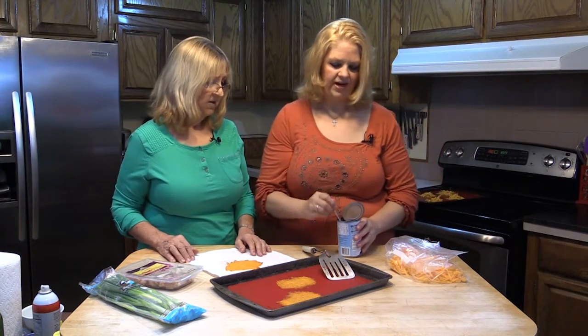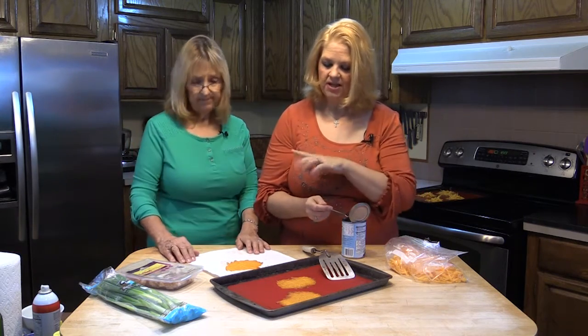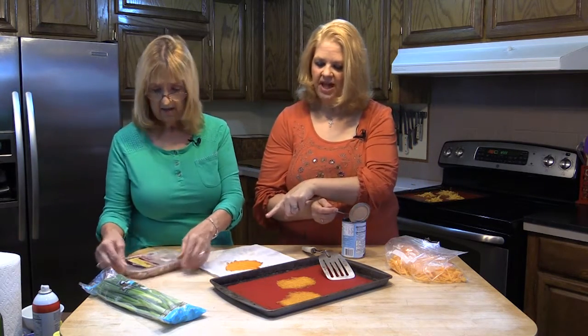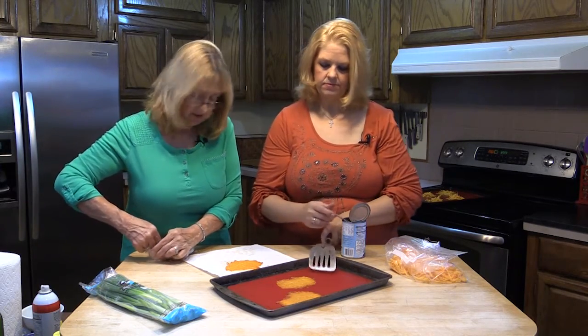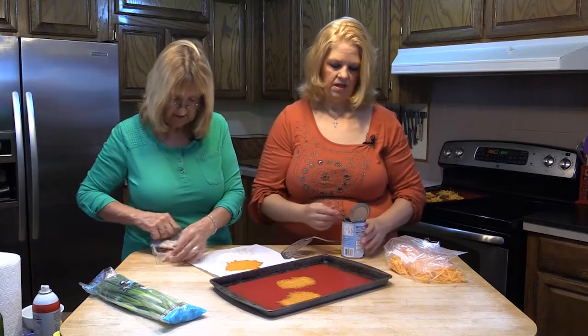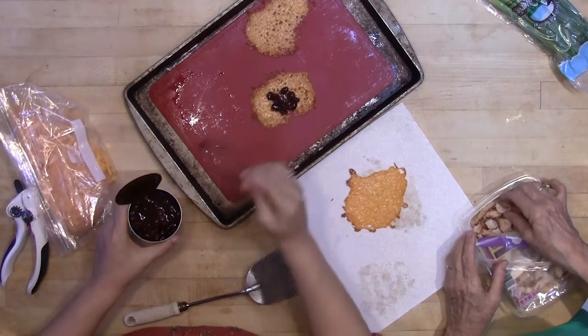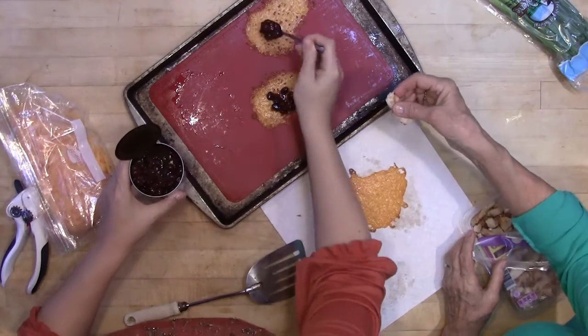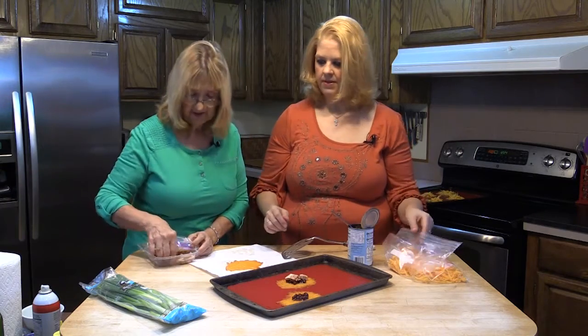I'm not even going to bother draining these at all — you can strain them, you can drain them, obviously. We're going to put the toppings on the ones we're putting back in the oven, because it's going to get heated back up a little bit. So we're just going to put a little bit of black beans. You can use refried beans, whatever you want. A little bit of chicken — just a couple of pieces of chicken.